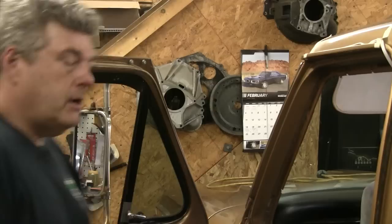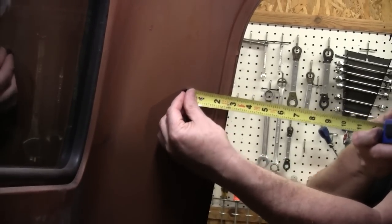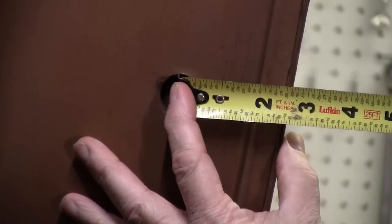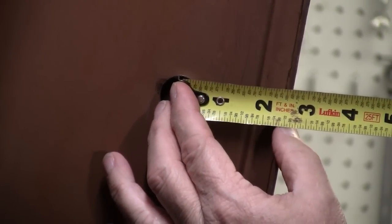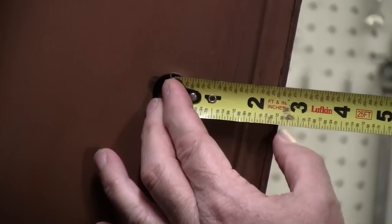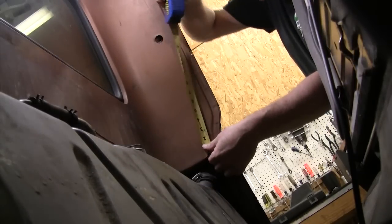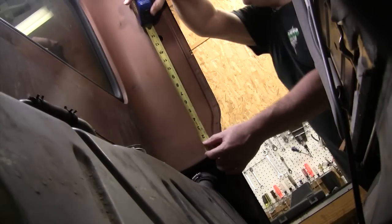Now I'm going to get the truck in and start working on this, show you guys how to install them. What I'm going to do is show you how to find where your seatbelt needs to be on one of these bumpside trucks. On the 72 models they put them in the B-pillar; some early 71s actually had them back by the rear window. We're at about 2½ inches from the center of the hole to the outside lip of the B-pillar. Your other measurement, from the bottom of the B-pillar to the centerline, is 13½ inches.